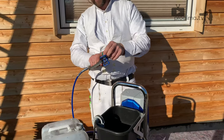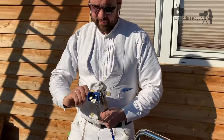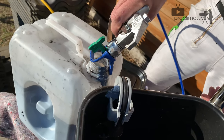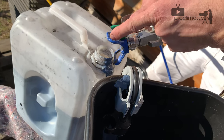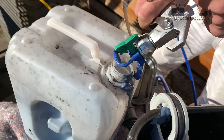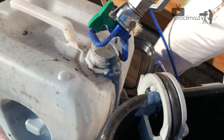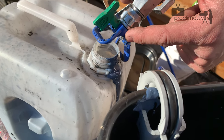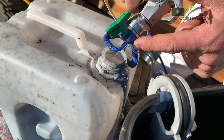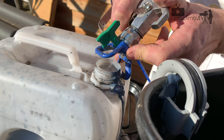Now we have to drain the gun hose. For that we reduce the pressure and spray into the cleaning position of the tip, into the waste can. We can control if there comes water or if there comes Ariosana Whiskon.